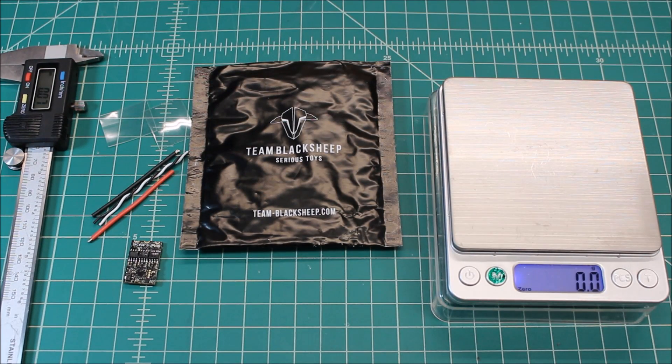Hi again, Doug here from X-Frames FPV, and today I've got a little mini review for you. This is on the TBS Bulletproof 25-amp BLHeli_S ESC.